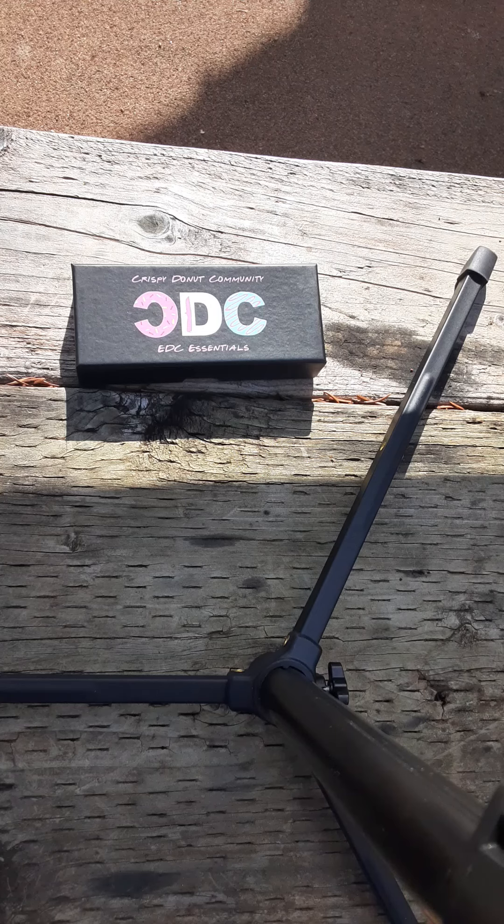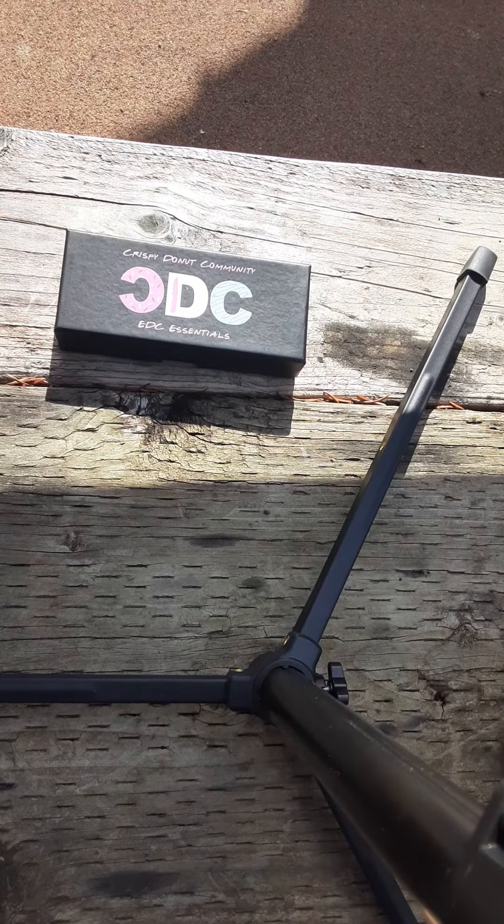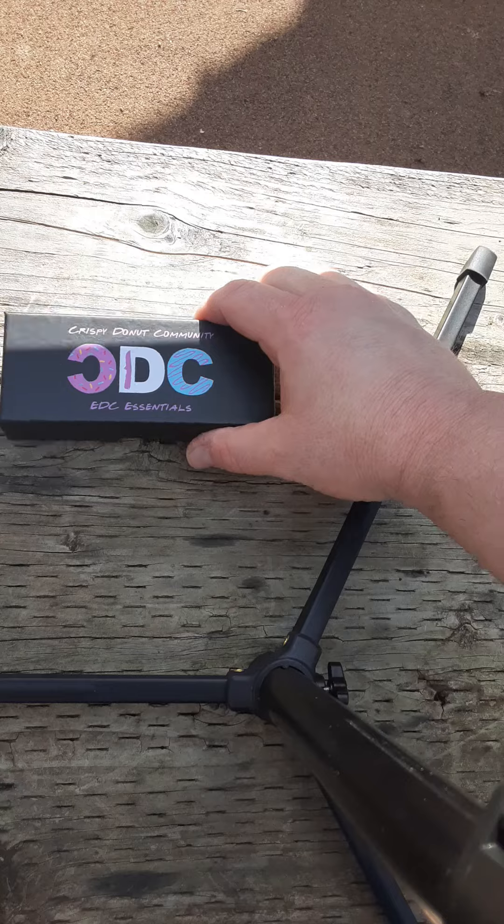Howdy YouTube, PNWFunStuff here, and I'm so excited about this. This just got in the mail — it is the Crispy Donut Community's Hanson Tonto in the orange and black colorway.